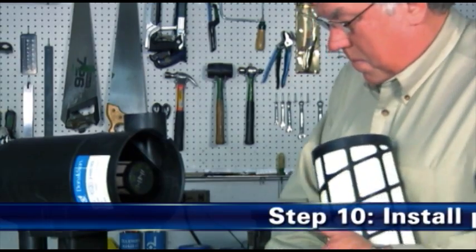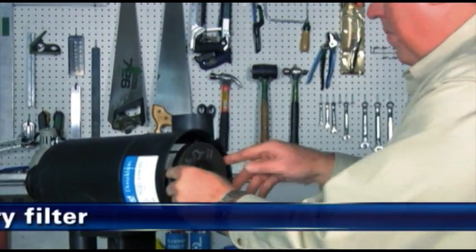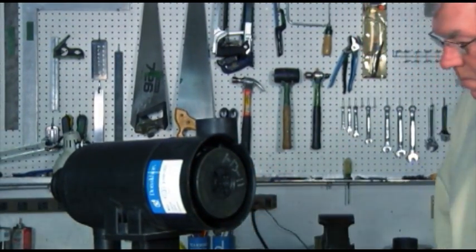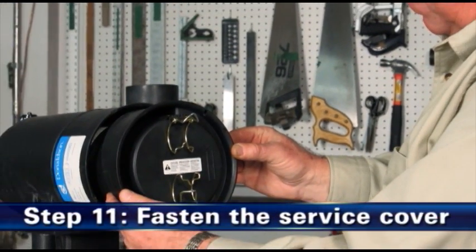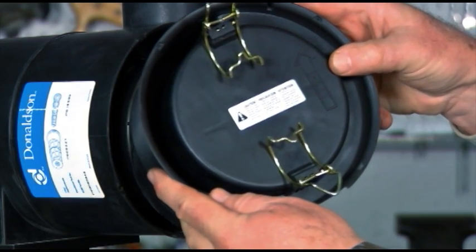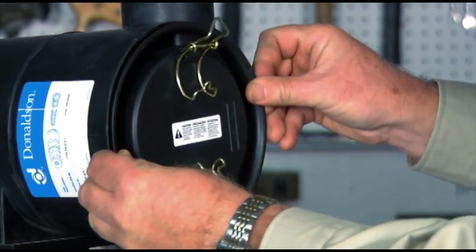Step 10: Install the primary filter. Install the new primary filter by pressing and rotating the filter clockwise until fully fitted against the stop. Step 11: Fasten the service cover. The inlet arrow should line up with the air cleaner inlet. Do not force the cover onto the air cleaner — it should go on with no extra force.